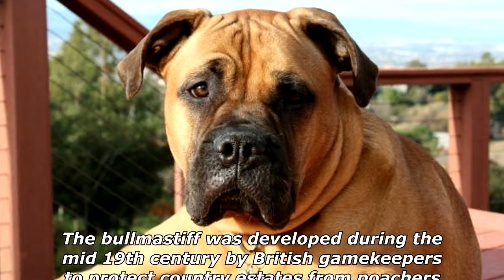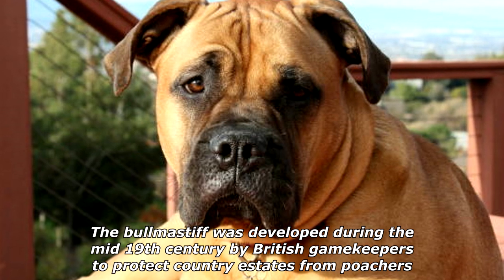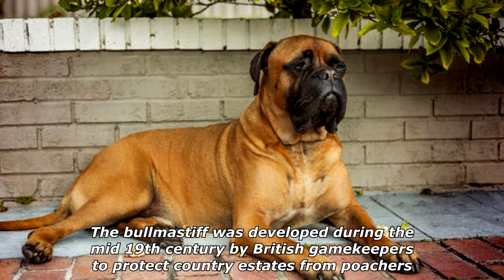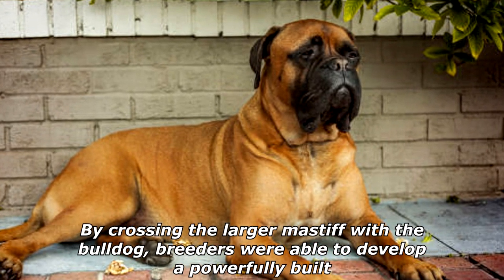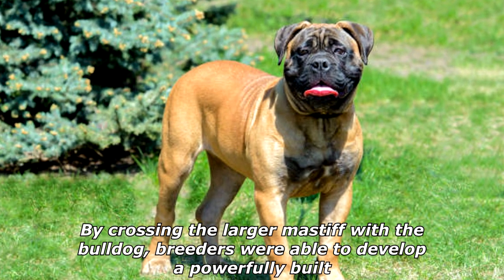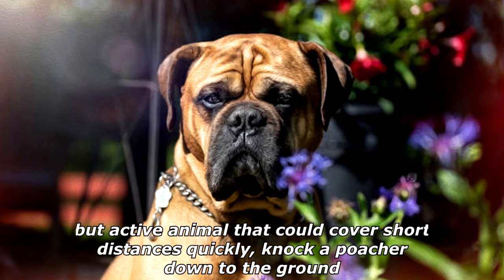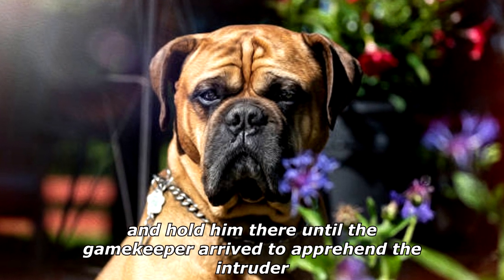The Bullmastiff was developed during the mid-19th century by British gamekeepers to protect country estates from poachers. By crossing the larger Mastiff with the Bulldog, breeders were able to develop a powerfully built but active animal that could cover short distances quickly, knock a poacher down to the ground, and hold him there until the gamekeeper arrived to apprehend the intruder.